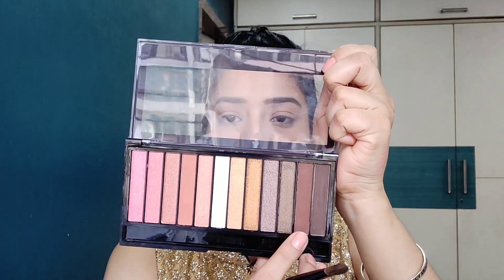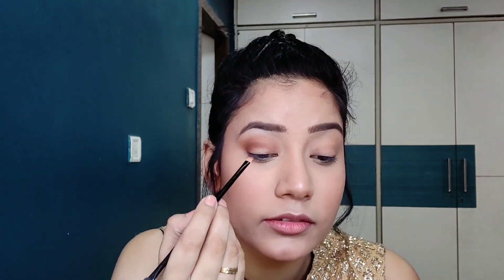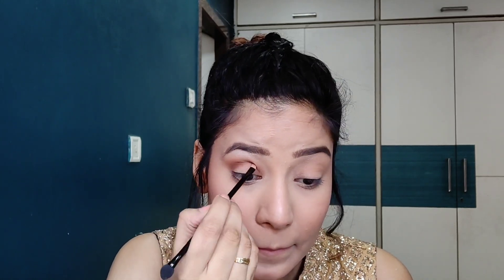Next, I will use this brown shade and put it on the lower lid, a little in the crease. I will blend it with a clean brush because I don't need any harsh lines.